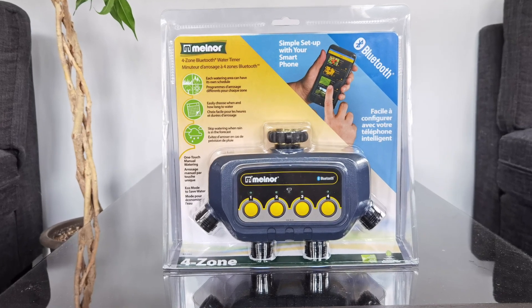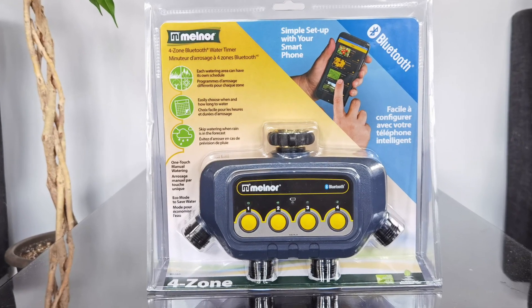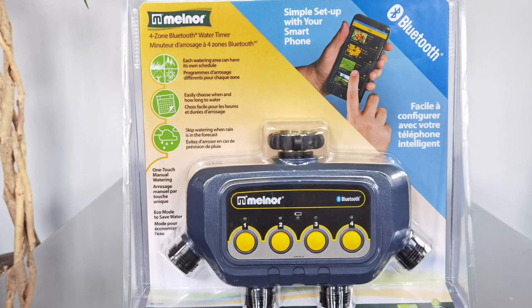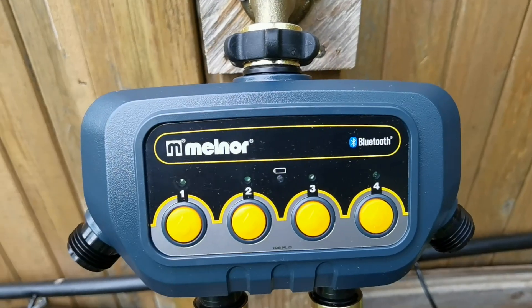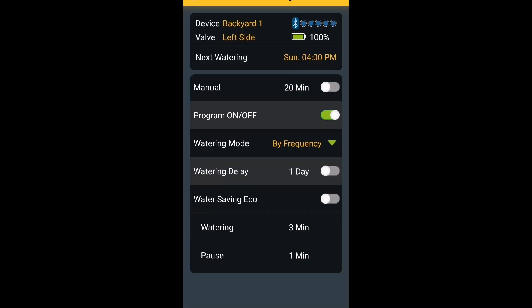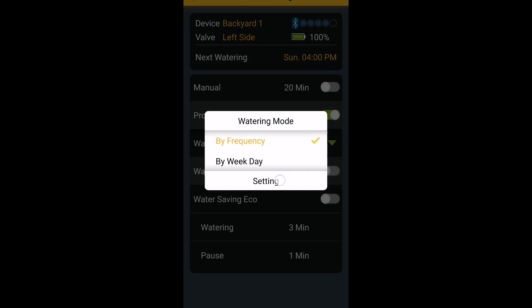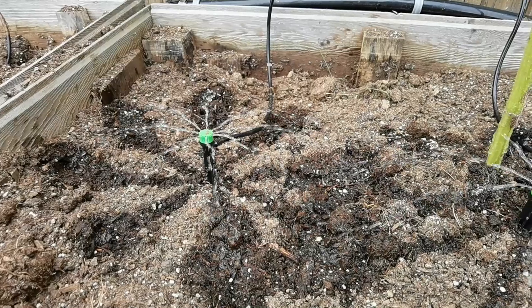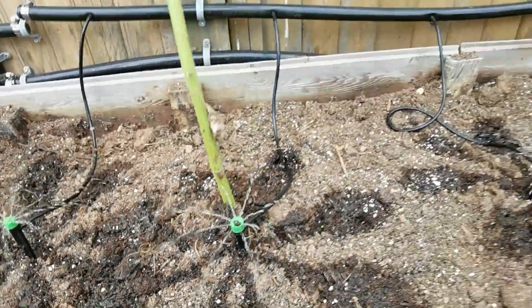In this video, I'll be installing this product right here. It's from Melnor — their four zone Bluetooth water timer. This attaches to your outdoor water spigot and gives you four different zones for you to set up water timers for your garden. Everything is done inside an app on your smartphone. That information is then synced to the device so you can set your watering start times for your vegetable garden.